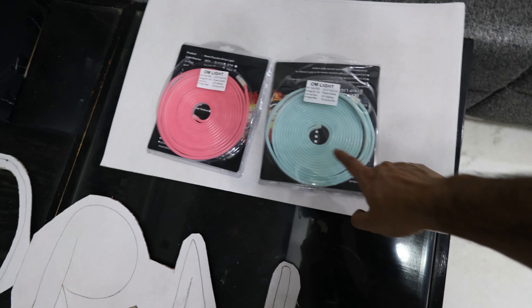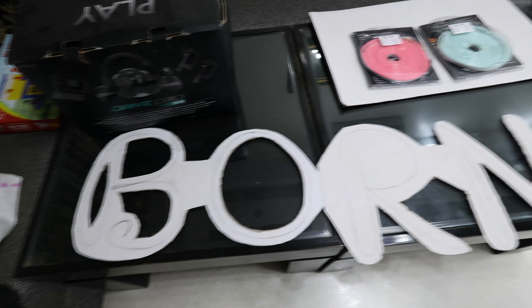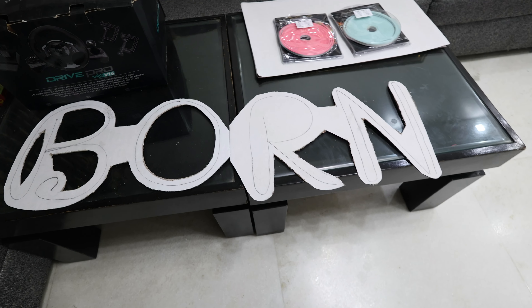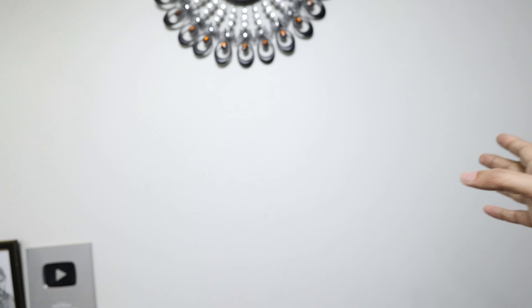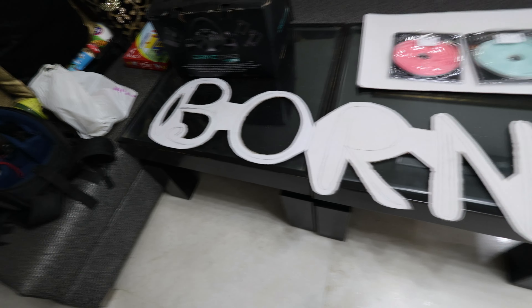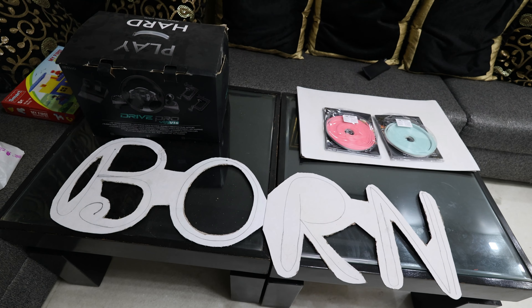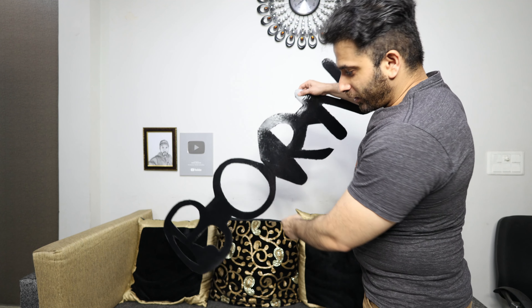I'm seeing a lot of people using neon lights — it's very much in fashion. So my plan is: two colors of neon lights, one is pink and one is light blue. I am thinking of writing 'Born Creator' — 'Born' on top in capital letters in pink, and 'Creator' in cursive below in light blue. I'm going to do a pink DIY and show you how you can do it.